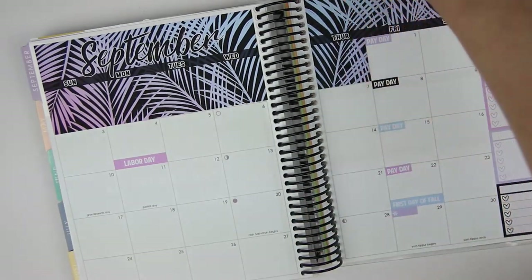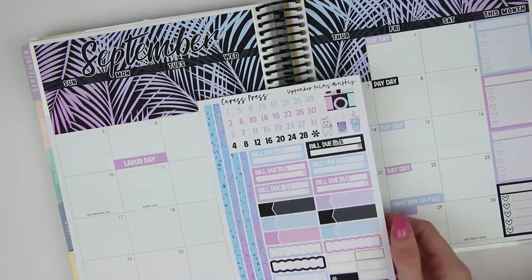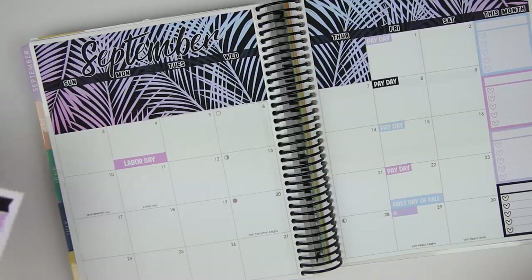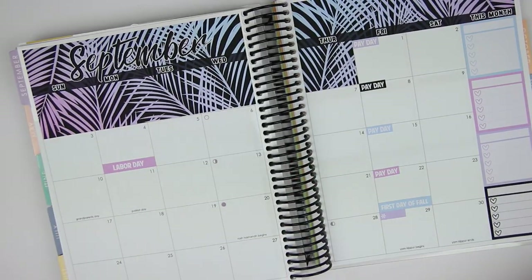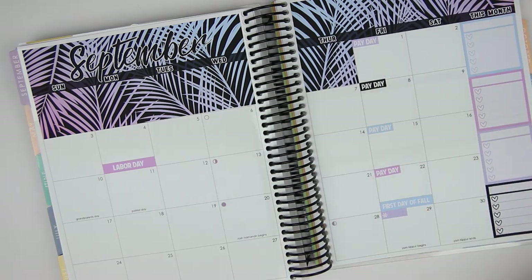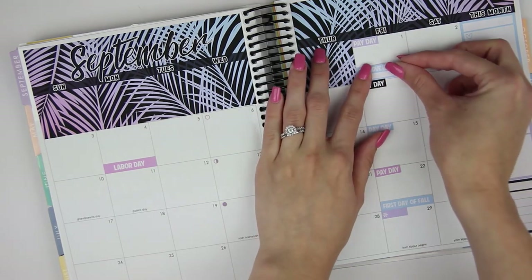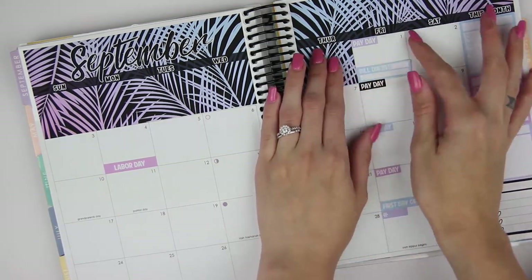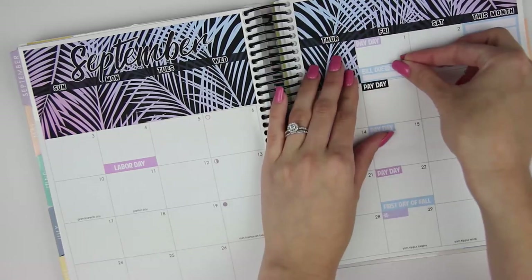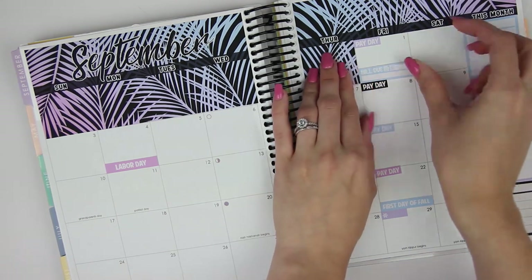Let's go day by day. On the first, I have two bills that are due. There are only six bill dues, and I do have more than six bills due a month. I'm no longer going to be marking the bill due on the second because I don't pay that bill. For the bills due on the first, I'm just going to use one bill due sticker for all three. Okay, that looks better.